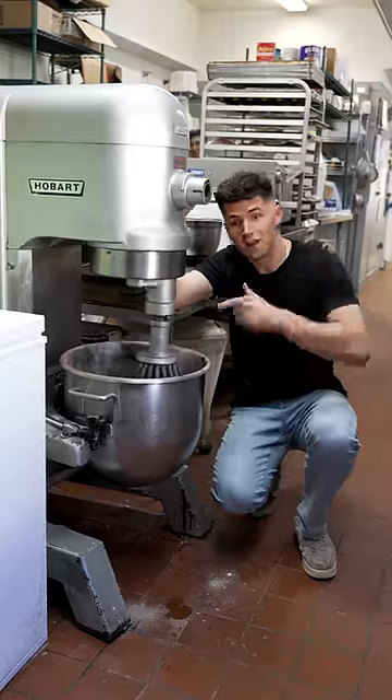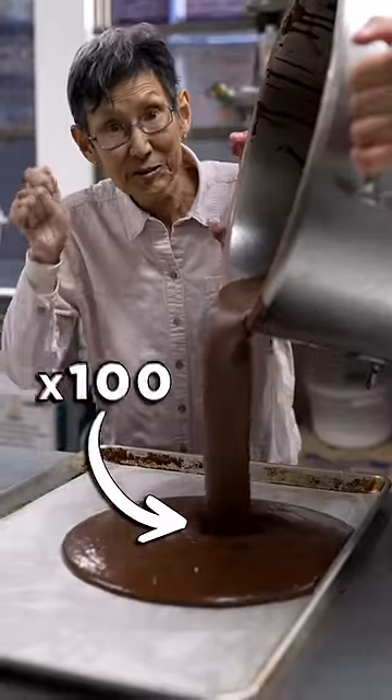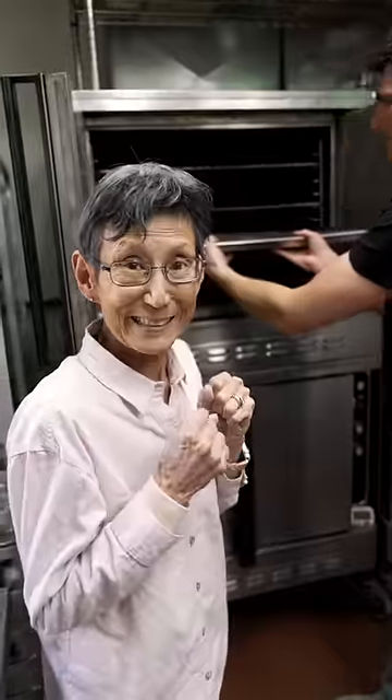Let's make the world's largest doughnut. We'll start by making our batter, then prepare 100 sheet cakes. Time to bake. Smells like it's done.